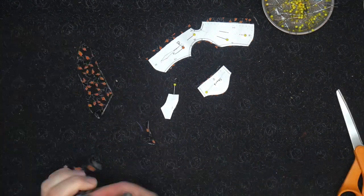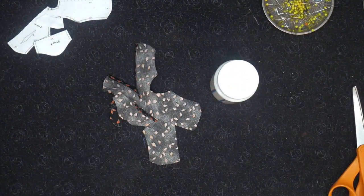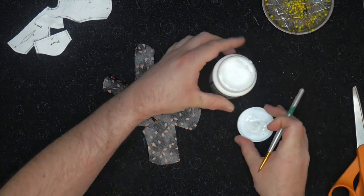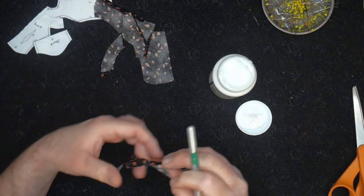Once we've finished cutting everything out, we're going to iron the pieces off camera. With the edges nicely ironed, we're going to glue down the raw edges. I use Mod Podge fabric glue for this. When gluing down, make sure not to get it on the outside of the fabric, as this glue does not wash out.